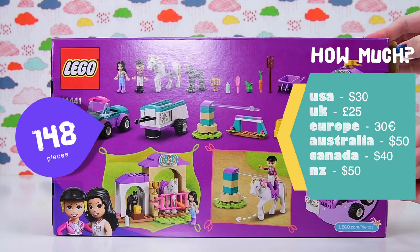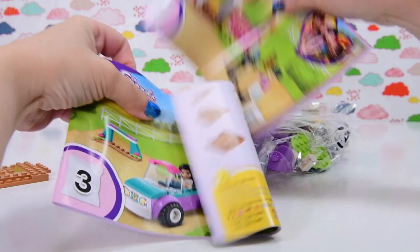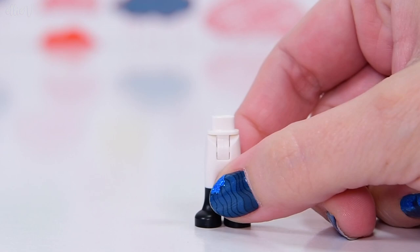There are 148 pieces and it's $50 here in Australia, so hopefully there is something in this set that makes it worth that price range. Lego likes to have sets out there for the horse craze — for people who love horses — because that's always a really good market. But this set just feels like a rehash of lots of other sets. It's for a different market, so let's just see what it offers.